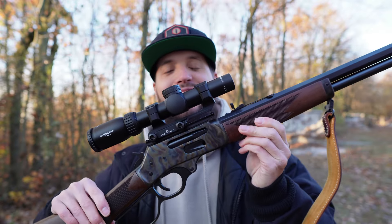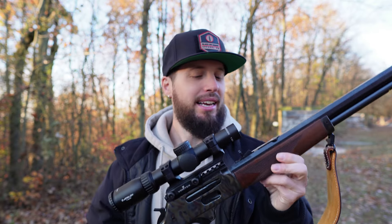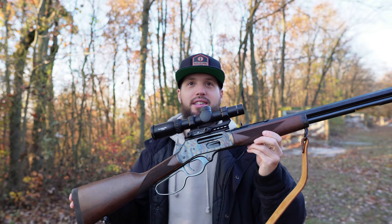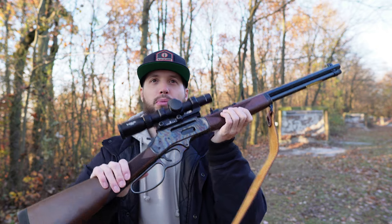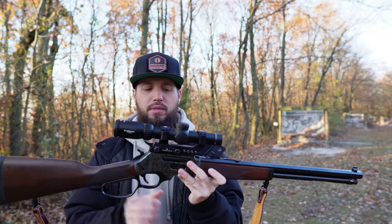Here it is — the color case hardened Henry 30-30. I don't know what it is about these but they seem to always be hard to come by and very sought after. I don't know if it's a manufacturing thing, they don't make them a lot, but man they are gorgeous. I put the large loop on — took off the small loop — for a glove hand, and I think it just sets it off and gives it a really nice look.